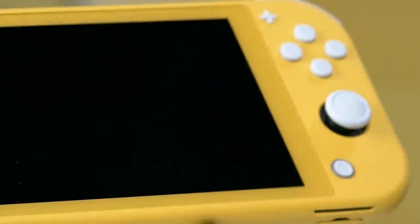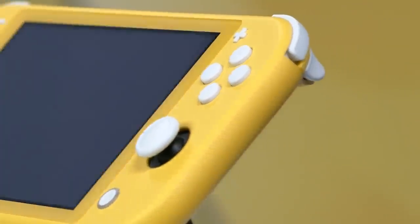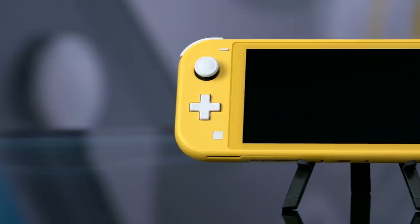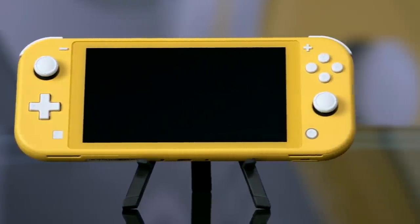I really like the face buttons — the ABXYs — because instead of being raised with a circular top, they're flat and a little clickier with harder edges. Same goes with the shoulder buttons; they have a clickiness that I really like. Everything about it just feels very crisp. It feels like a really well put-together thing, to the point where using it made me look back at my base Switch and think, oh, that's a little clunky.